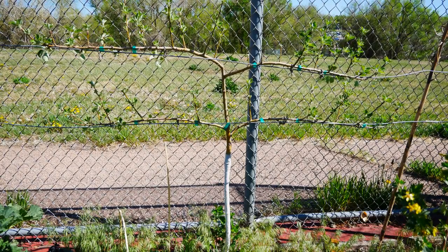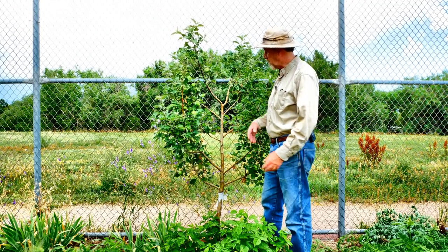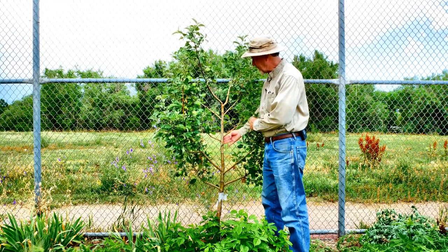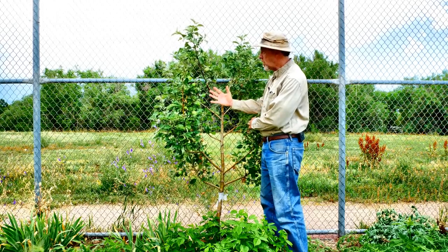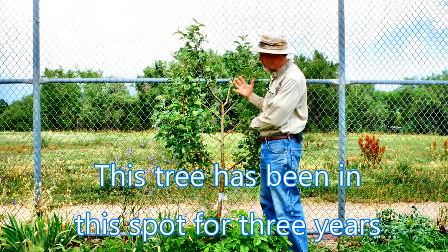In this example, you can see where I'm limiting the growth to two lateral branches and I've trimmed off all the others. I'm shaping this tree with a lower grouping of branches and with an upper grouping of branches. In this free-flowing type of espalier, all I've done is cut off the front branches and the back branches and I'm letting the tree grow in its own natural free-form style.